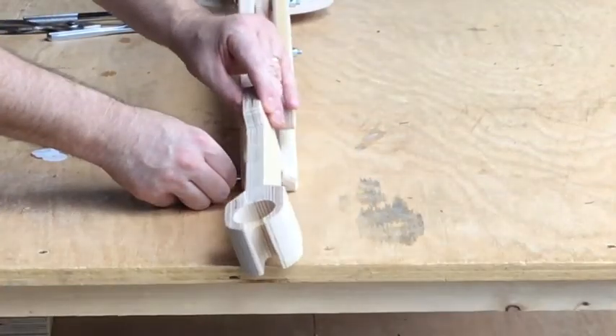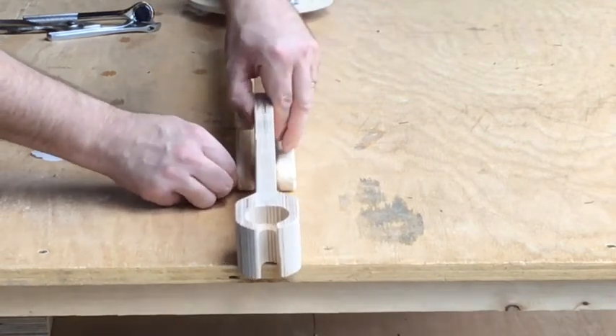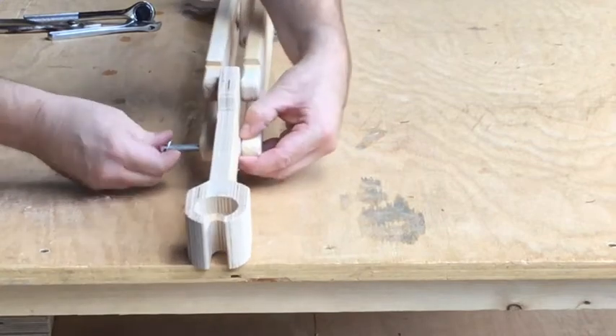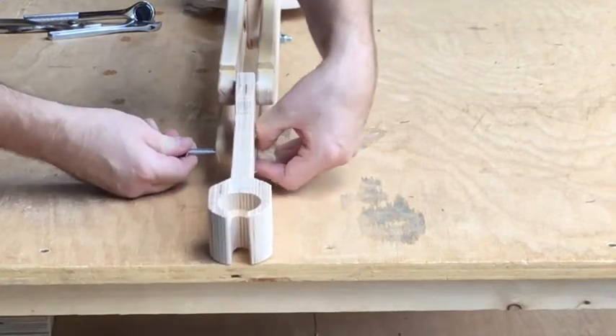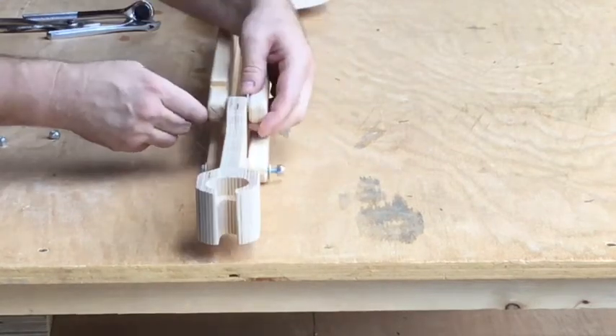It's time to put the bracket on the front of the boom. On the entire boom I'm using nylon washers so that the movement is a little bit smoother. I'm also using lock nuts so everything is nice and tight but can still rotate easily.